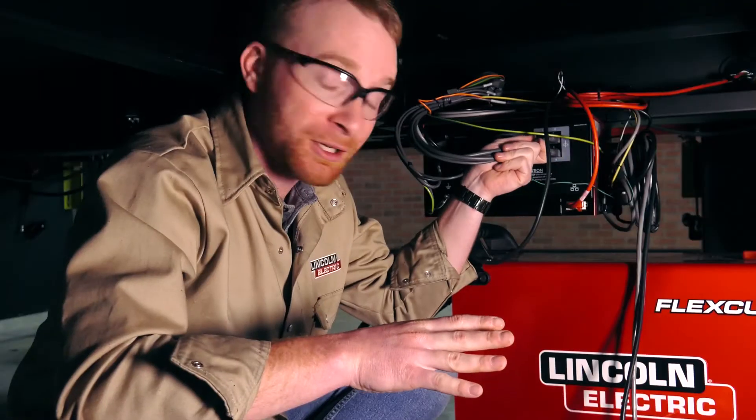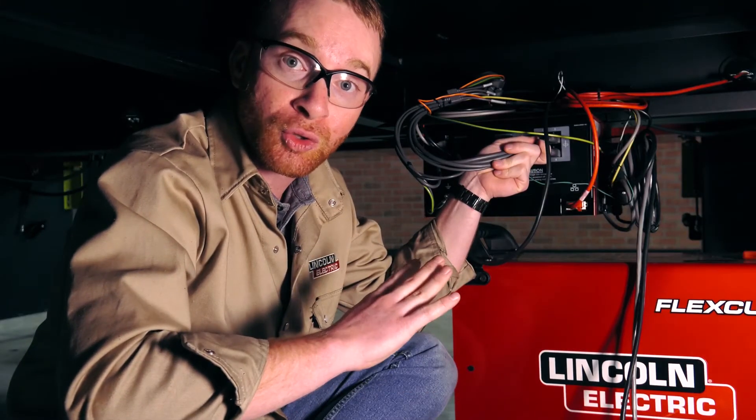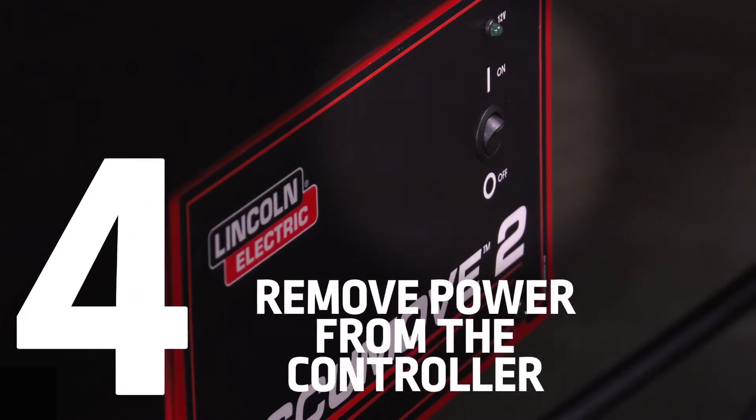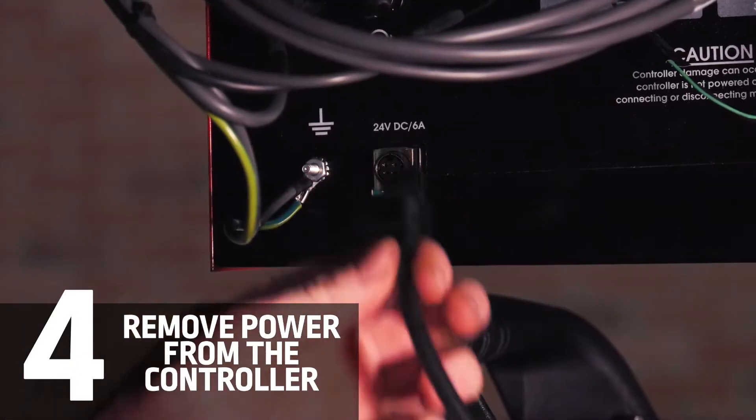Before we start unplugging or plugging in any cables to the controller, we made sure that the power was turned off. And as an added precaution, I'm going to unplug the power cable from the back.